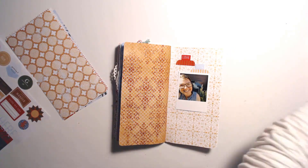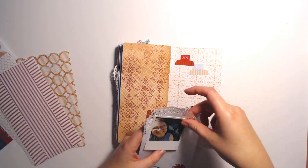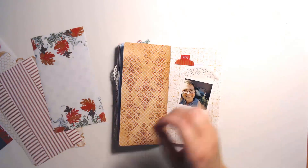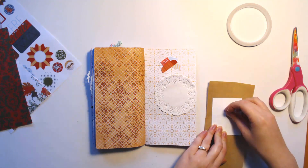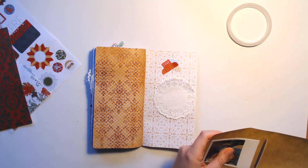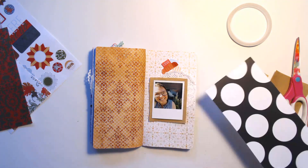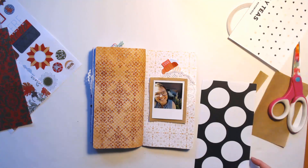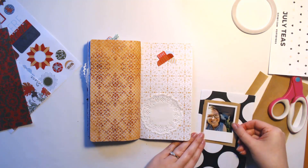Now I am just cutting out a few of the labels from the sheet that I printed out, which is included in the print kit. I don't generally cut everything out ahead of time, just because there's a lot included and I won't necessarily use it all, so I will just cut it out as I need it as I go.